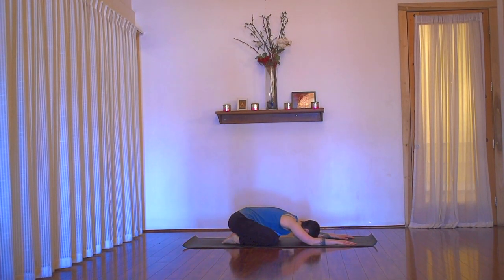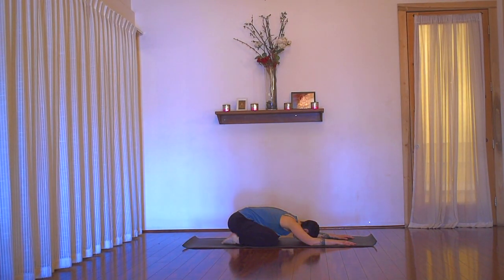Hey there, friends. We're together today for about 25 minutes of practice based around the neck. This is an area where many of us hold so much tension and gripping. We'll focus today on creating a feeling of release and freedom in the neck.